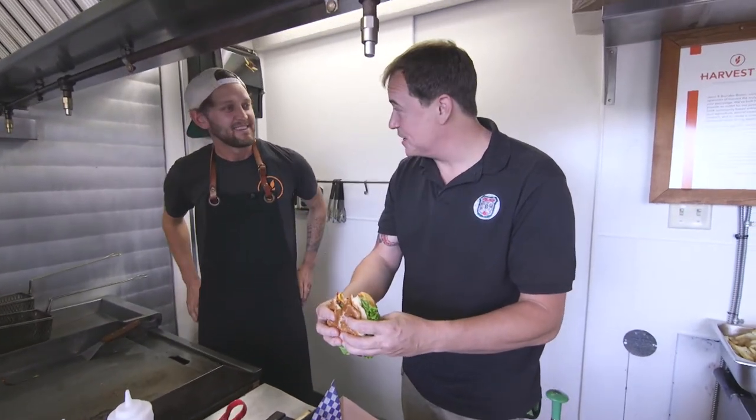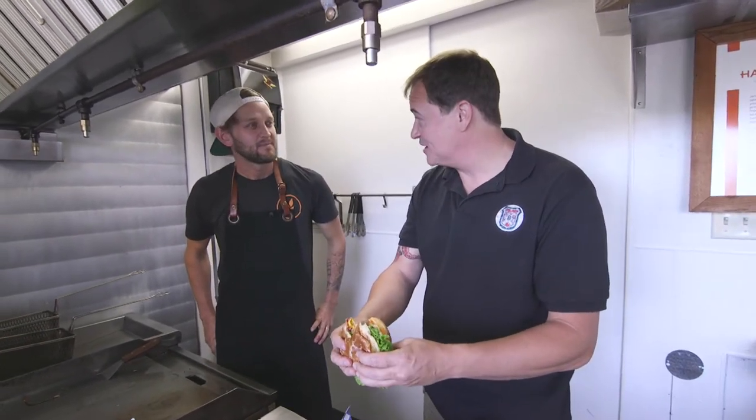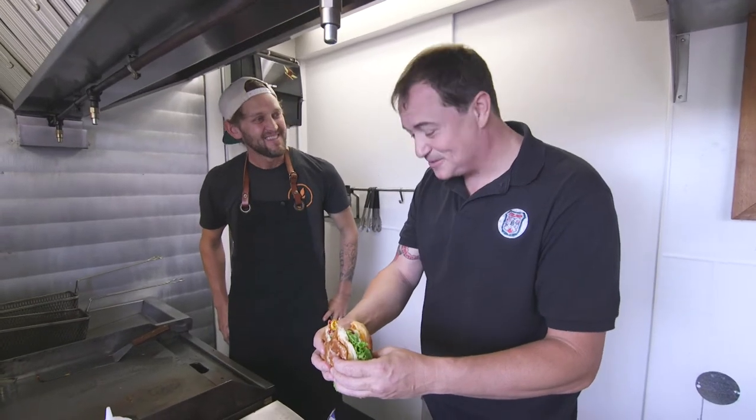I'm going to have another bite. Brendan, thanks so much for having me on — thank Jenny for me too, please. I can't wait to come back for some more.